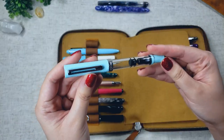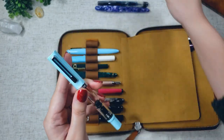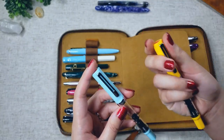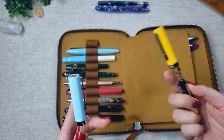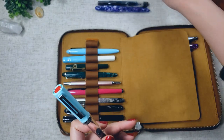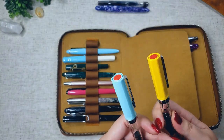Here I have another TWSBI Eco in the limited edition mint blue color. I love the TWSBI Eco so much that I wanted to grab another one so that when one runs out of ink, I can just fill the other one up and not miss out on using this pen at all. That's my rationale for getting multiple pens, and I do love both of these colors — they're pretty much my two favorites.